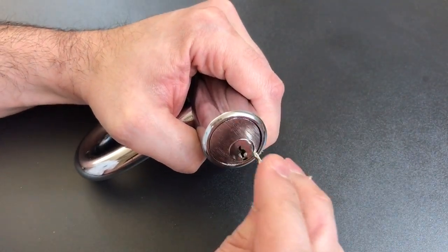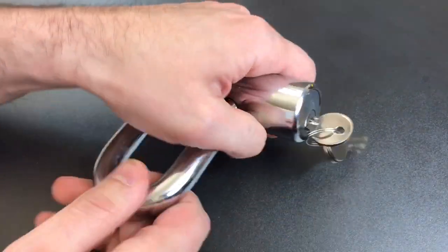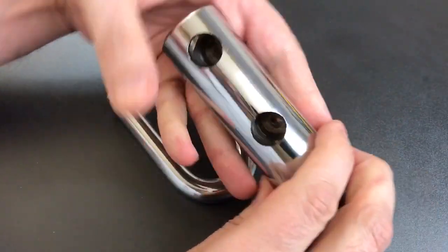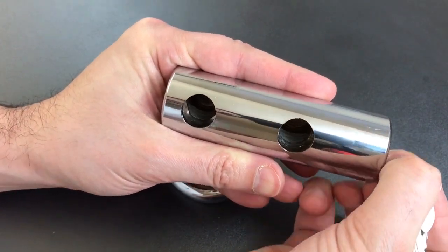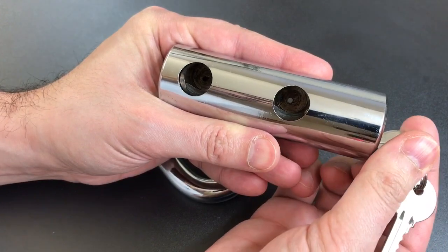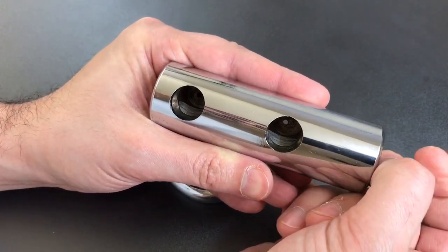Let's take it apart and I'll give you a closer look. Before we do, let's see that rotating bolt locking mechanism. You can see it's just a bar of steel with a couple of half moons cut out of it that when you rotate it, it engages with the shackle.